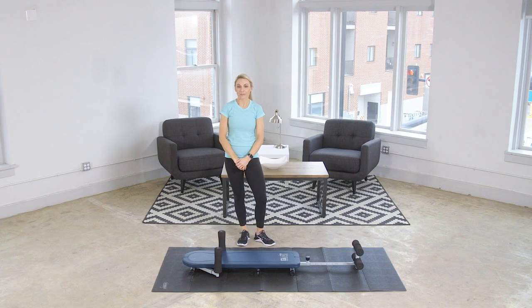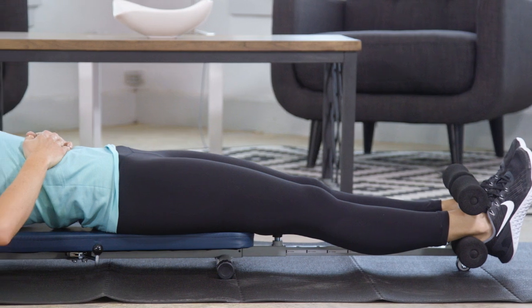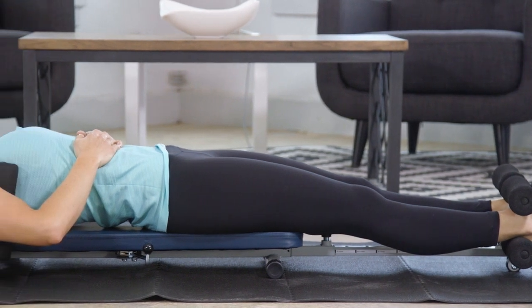Hi, my name is Tiana and I'm a personal trainer. The number one thing that keeps even my most dedicated clients out of the gym is back pain. Luckily, that can be combated with traction therapy.